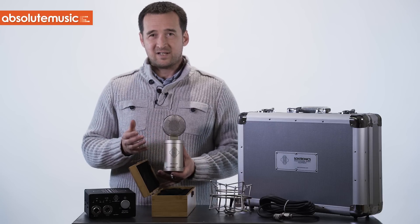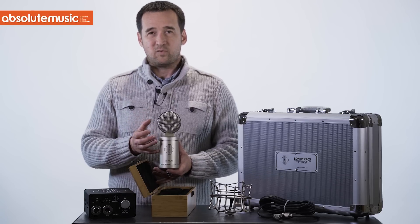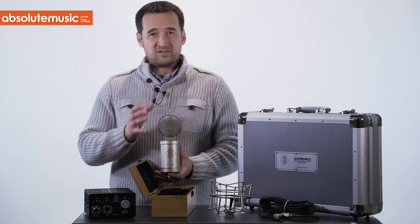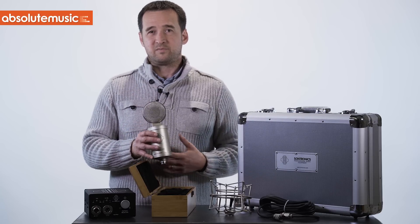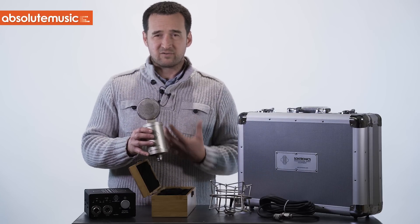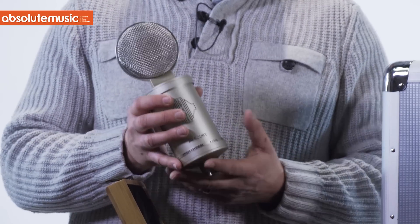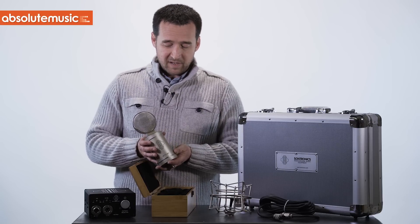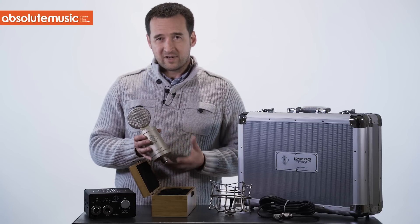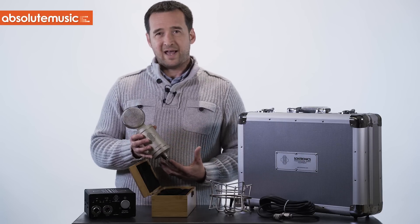What this means is that all of the specifications we list — when you're using the microphone in the real world — everything is symmetrical, balanced, precise. This is really how we want to present this microphone: incredible precision. We've got our own circuit design, developed with the help of our amazing team in Portugal, which has incredible depth, a huge amount of richness, and a huge amount of headroom.